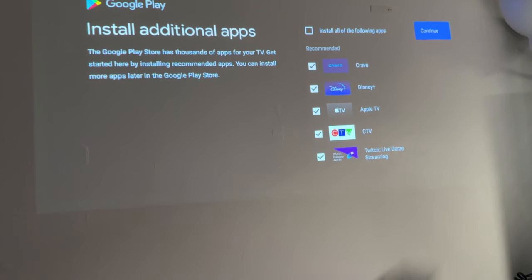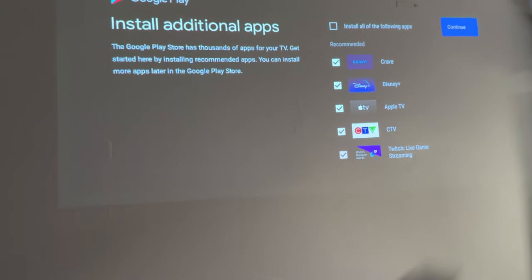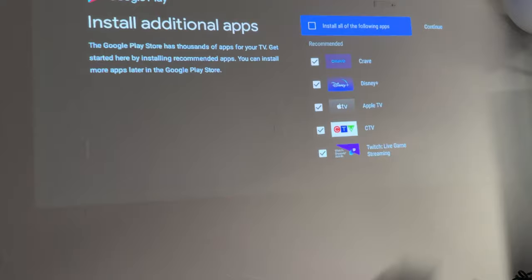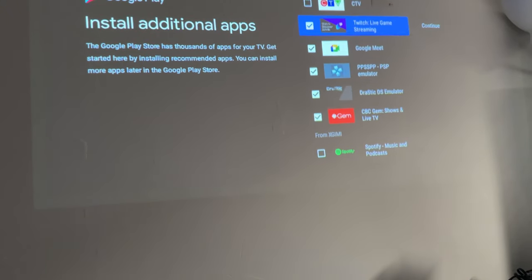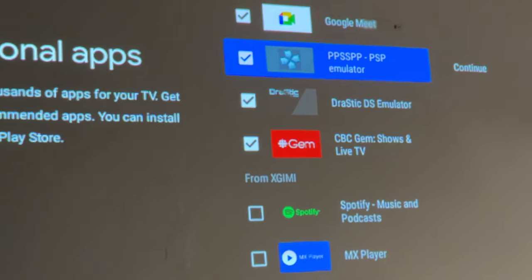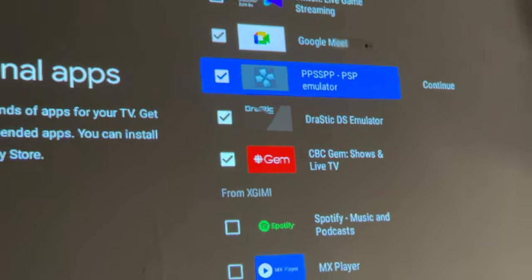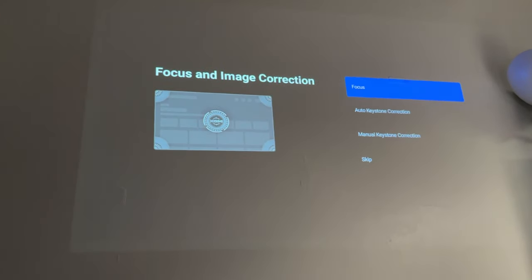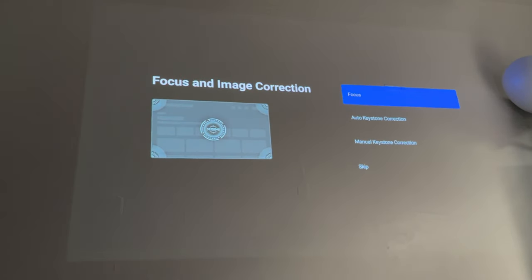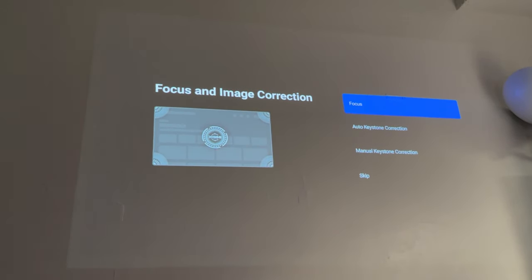This is a standard Google TV interface, which I also use on my actual TV. You can add all your streaming apps — it's not just for hooking up a PlayStation 5, Xbox, or PC. This is an actual smart TV. I'm Canadian so I can see local apps here. Surprisingly, there are emulators available on the Google Play Store — it even has a PSP emulator. I've moved the projector back a bit to get a larger image, probably around 60 to 65 inches on the wall.